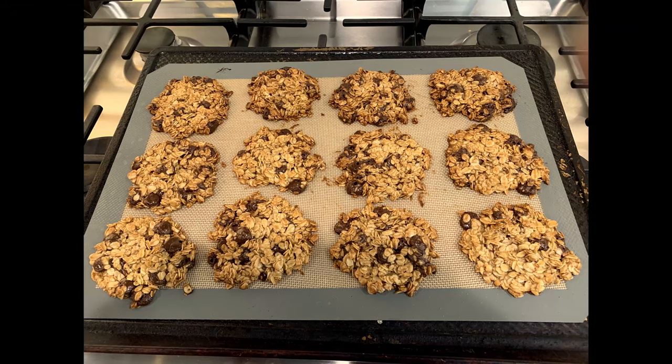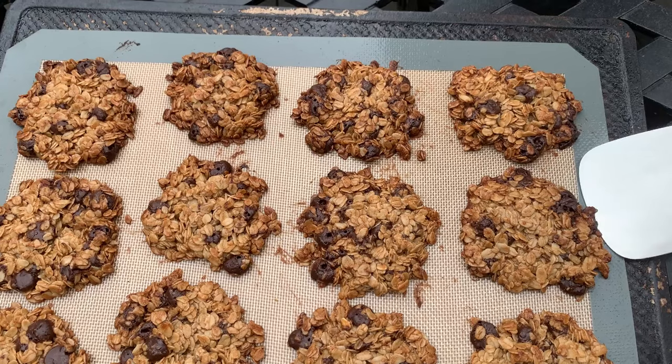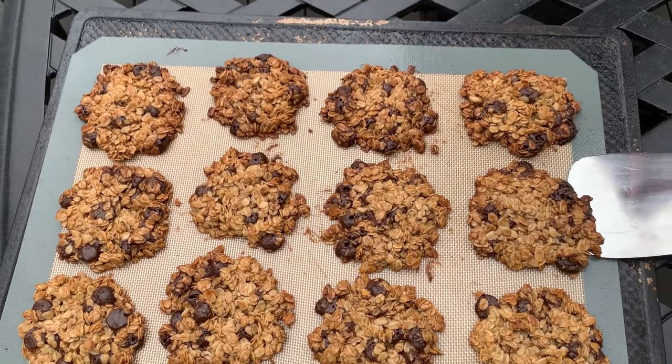And now comes the hardest part — you have to wait about 15 minutes for the cookies to cool off. Otherwise they will just fall apart as you try to lift them. Once the cookies are cool, they should easily come off the tray.